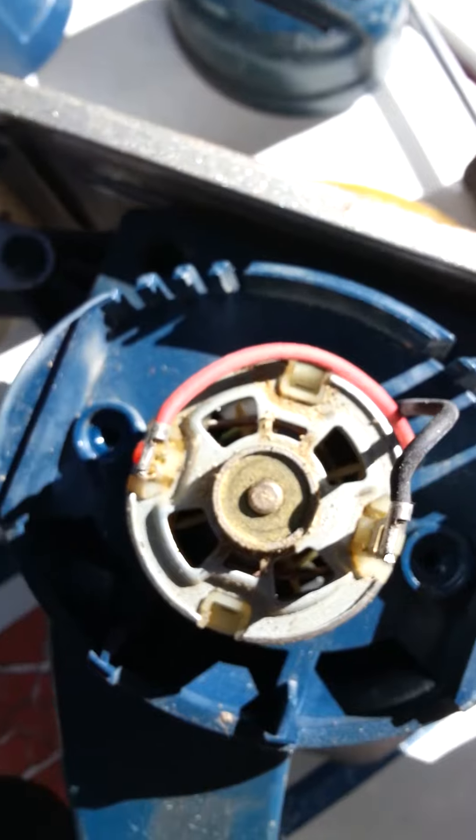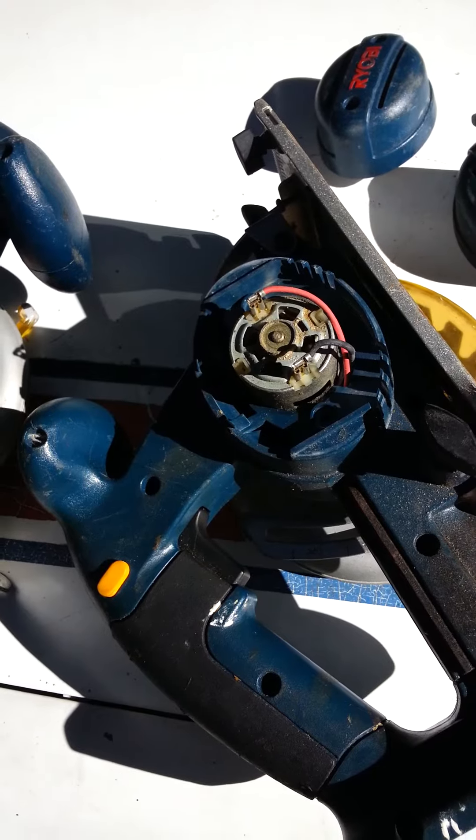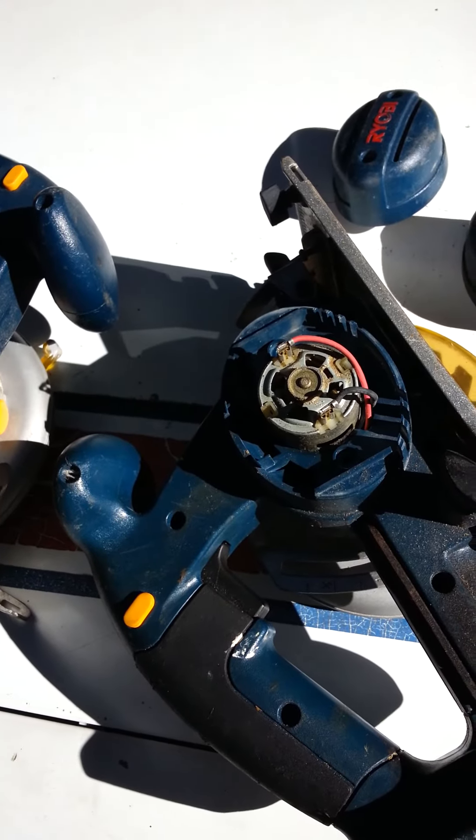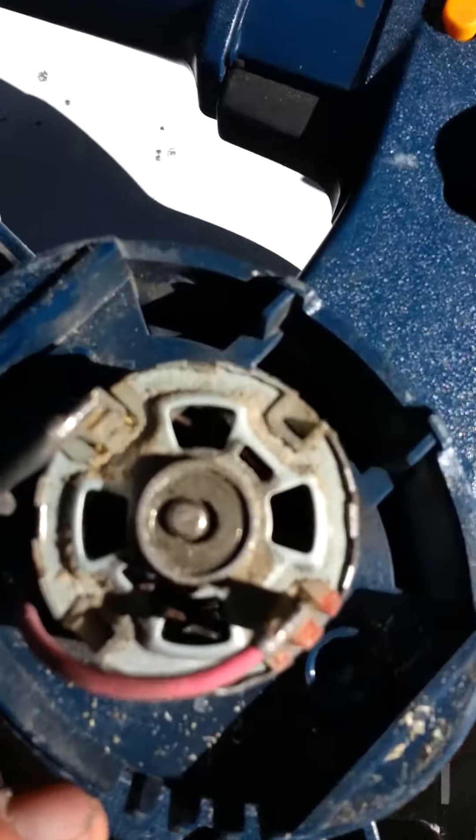Anyways, here's what a good one should look like — obviously not wallered out. Even though this saw ain't gonna last too much longer either. I've been finding these things at yard sales for four or five bucks. Just watch out — if yours is like that, or even if you're wondering why your saw acts like it's got no power cutting wood, pop the little cover off and look.